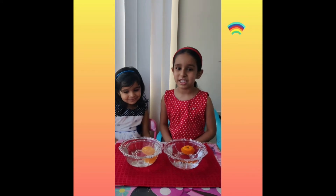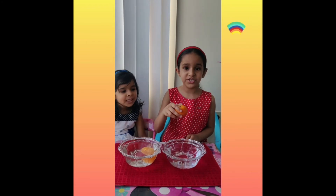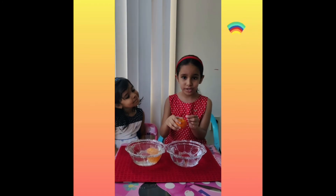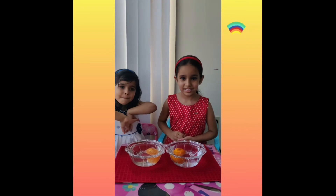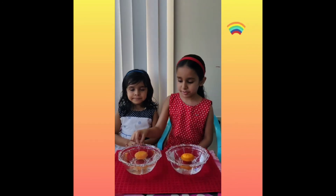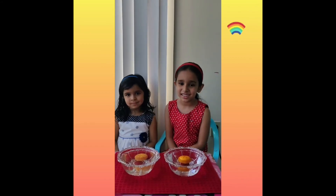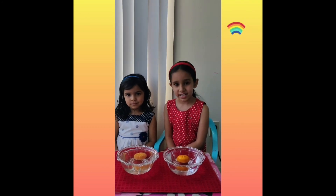What did we learn from this experiment? We learned that if the cover on the orange is still on and we didn't peel it, the air in the orange stays in it and it allows it to float. In the second orange, we learned that when we peel the cover off, the air is not there so it doesn't allow it to float. This is called a sink and swim experiment because of the air pressure.